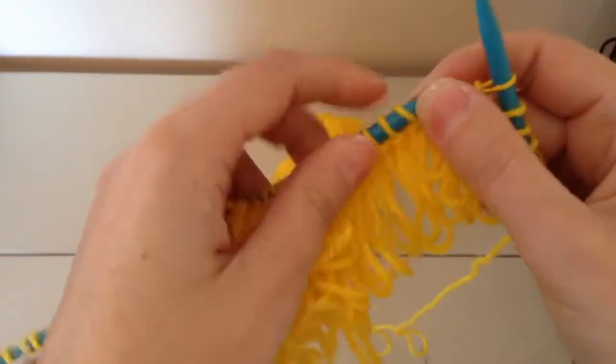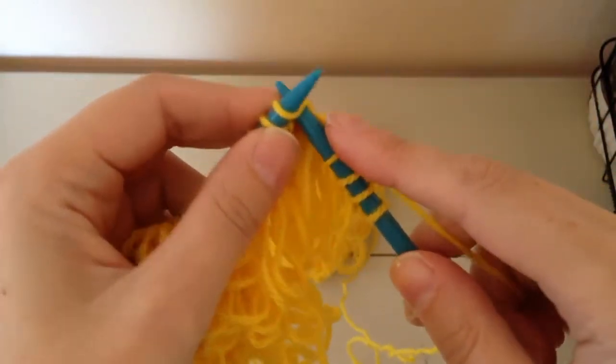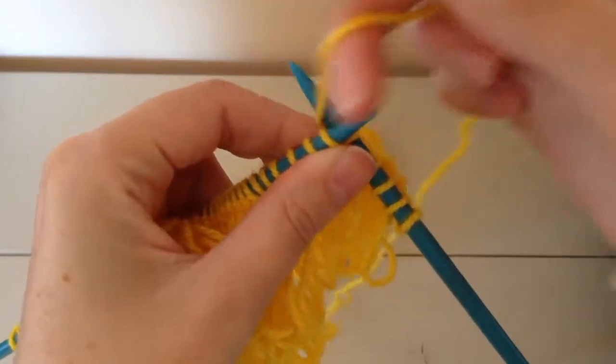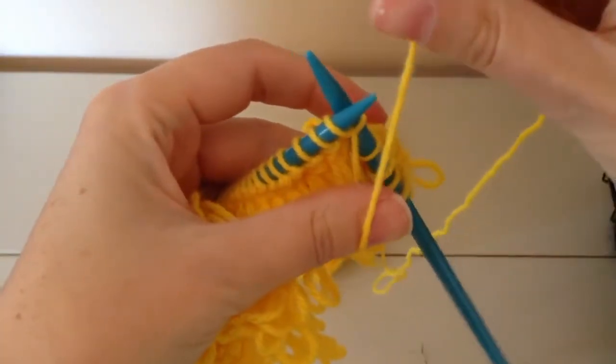For the loop stitch, what you need to do is you put your needle in knitwise, bring the yarn around, pull it through, and loop it over your thumb.